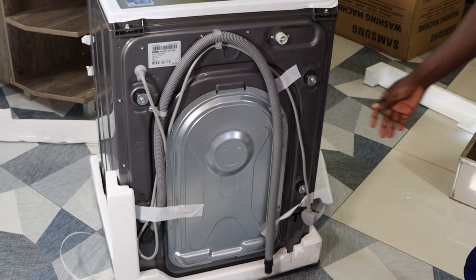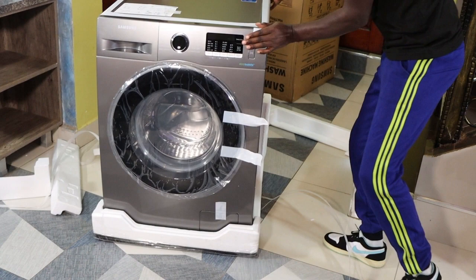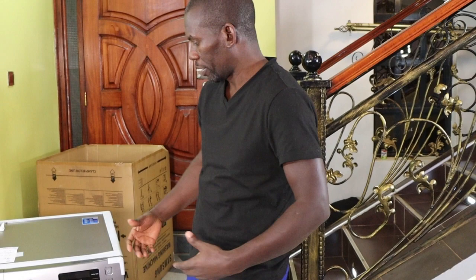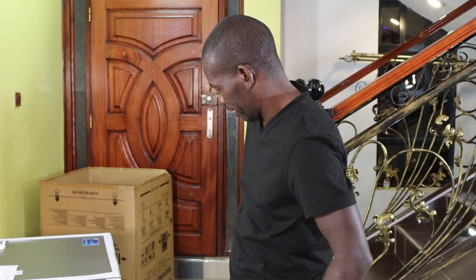We are through with our unboxing of this big 8kg Samsung Frontload washing machine. I'll use it and then I'll make another video and tell you how the machine fares. If it's good, I'll tell you it's good; if it's not up to par, I'll also tell you it's not up to par. I've never used an Eco Bubble machine before — this is my first time. So after I've used it for quite some time, I'll make another video and let you know my experience.